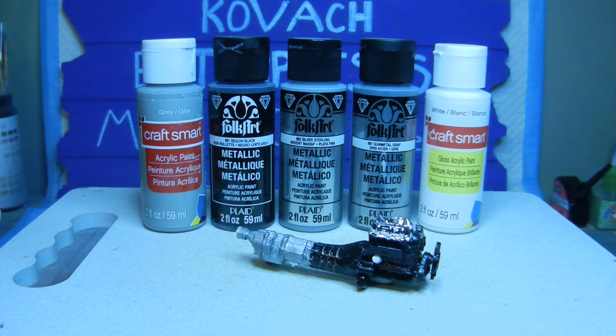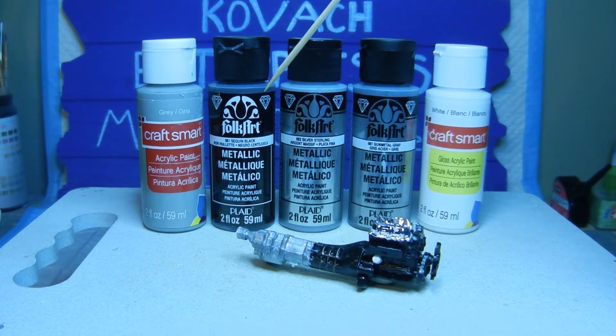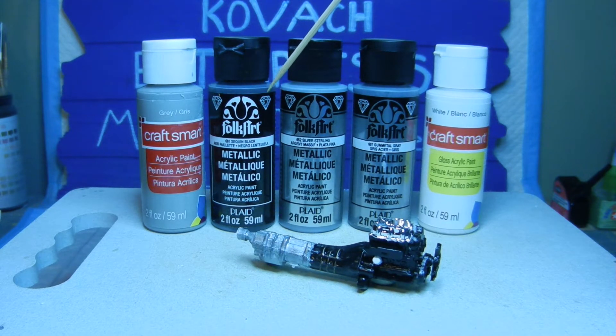As you can see in front of you, we have the paint that we used to detail out the engine once it was assembled. I started off with gray primer — CraftSmart acrylic — and hand painted that on first. For the engine itself I went with metallic paint; this one is Folk Art sequined black, number 6661. I used that for the engine block.